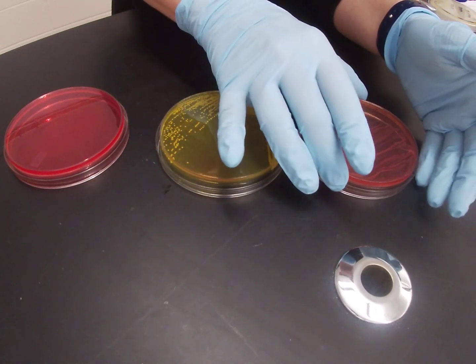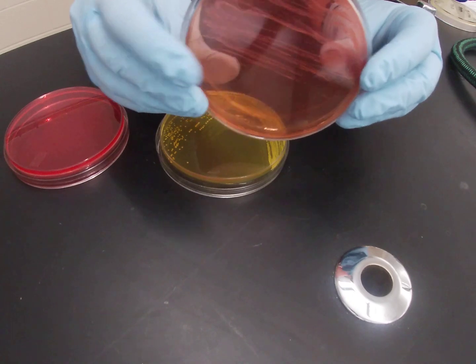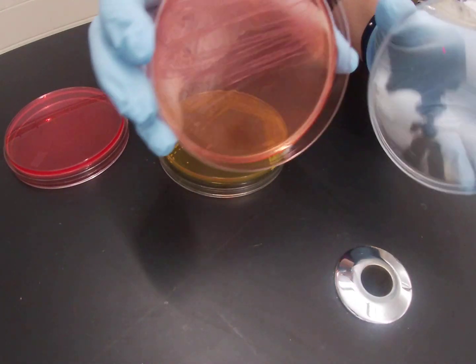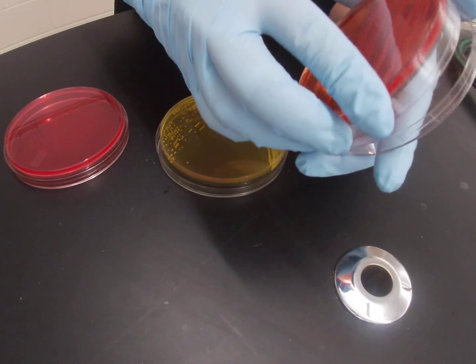Organisms that are able to grow on mannitol salt agar but not ferment mannitol grow on the plate, but the plate stays a more red color. Here you can see Staph epidermidis growing on a mannitol salt plate. The plate almost takes on a little bit more of a pinkish hue. So you can see the growth, but you can see that there is no bright yellow color.